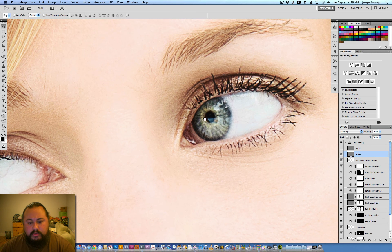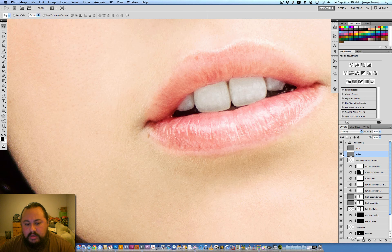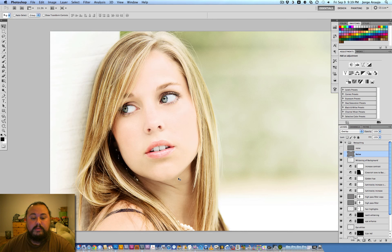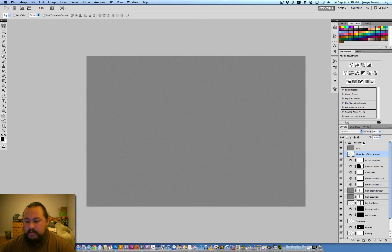If you turn it off and on you can barely tell there's noise, but it helps in the printing process. If you're doing this for the web you might not want to add noise, since most people try to get rid of noise. I personally tend to like a little noise in my images.